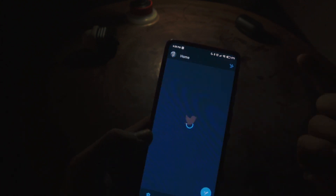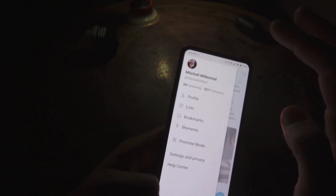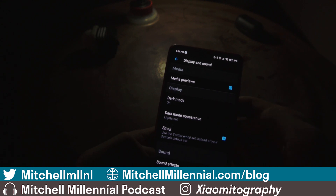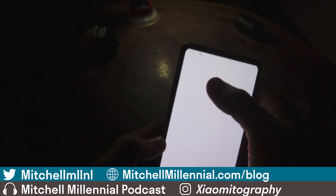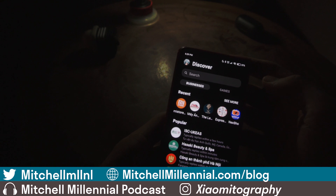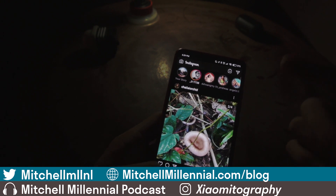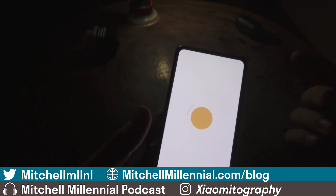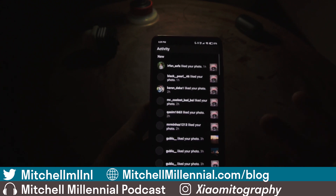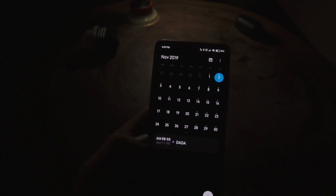Other apps with Dark Mode: Twitter has a Lights Out Dark Mode — to enable it, go to Display and Sound, then Dark Mode Appearance, and select Lights Out. Facebook Messenger also has Dark Mode you can enable. Instagram has a True Dark Mode, which gives you actual pitch black. I've noticed that Google applications do not utilize True Dark Mode, so I'm still using the built-in Xiaomi apps for things like Contacts, since those do have the pitch-black Dark Mode.